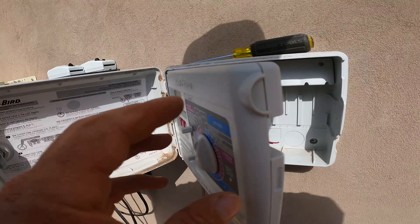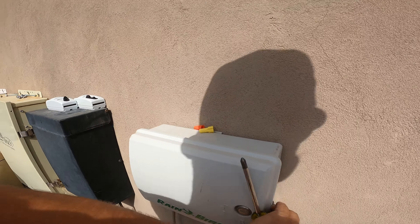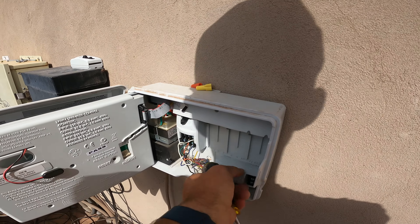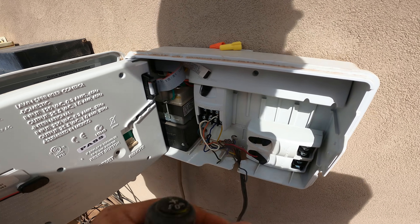Now we should be able to test it, but I'm not ready yet because I haven't actually hooked it up to the other drip line. I'll put those spare wires back in there — if I ever need them, they're there.